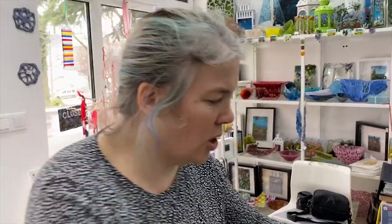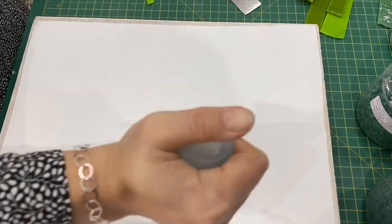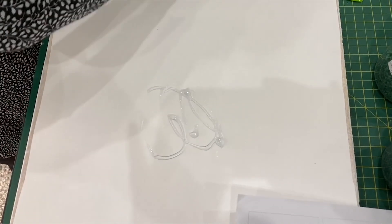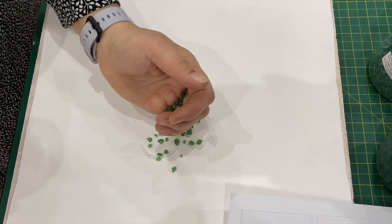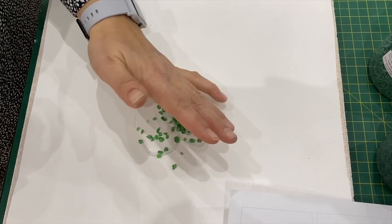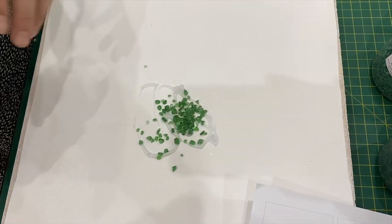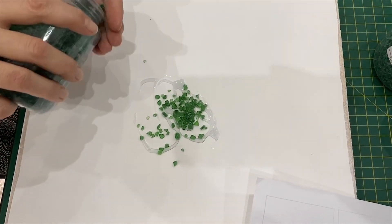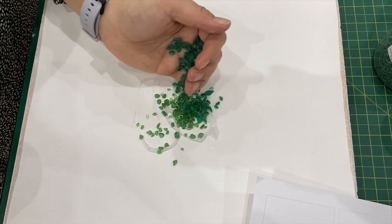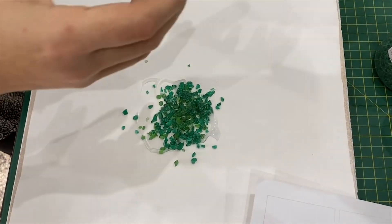The first thing we need to do is pre-fuse the bottom layer. I want to use a bit of frit at the bottom — I almost don't mind if it ends up with a few holes in it. I have to remember that I'm going to add flowers afterwards, so I don't want the green going too close to the edges, otherwise I won't have the space on my kiln shelf for the flowers. This layer needs to be a certain length because the next layer is going to be longer.